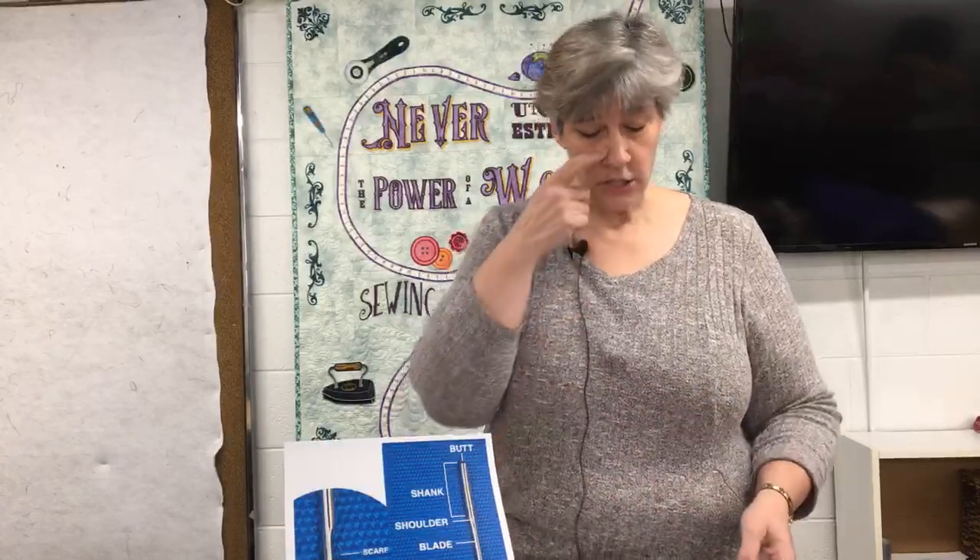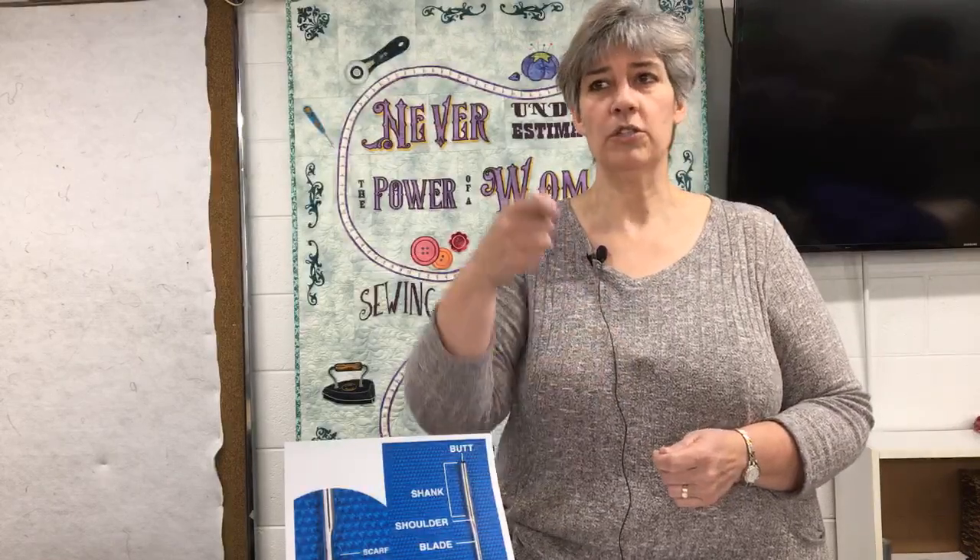A worn needle is going to affect the way the thread hooks on it. It's going to make your tip dull and you're going to hear a popping sound. It's going to affect the eye of your needle — you'll get a burr in the eye which is going to catch on your thread and make your thread break at the top. Sometimes if you're having a lot of breakage, you need to change your needle, not change the tension or necessarily change the thread. A lot of times it's the wear and tear in the needle.